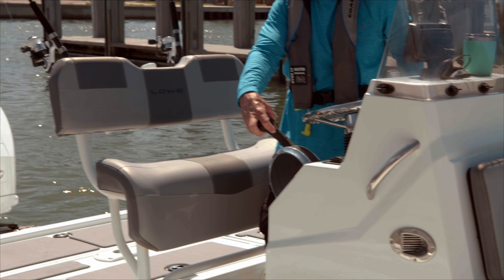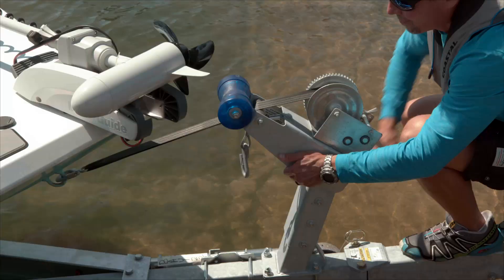Trim the outboard to the highest position, then crank it up to the keel roller.